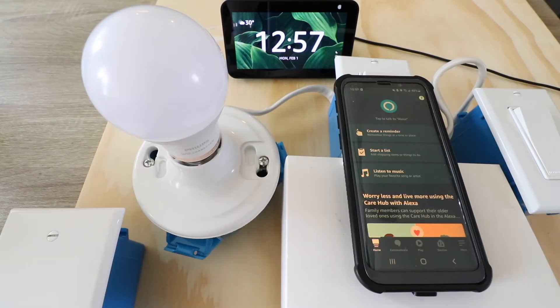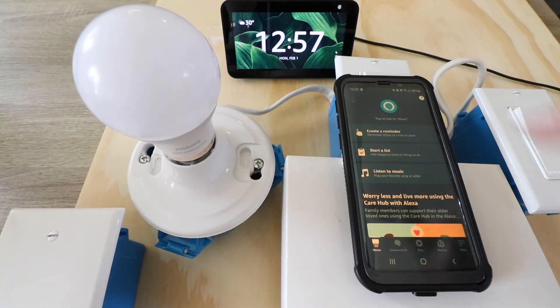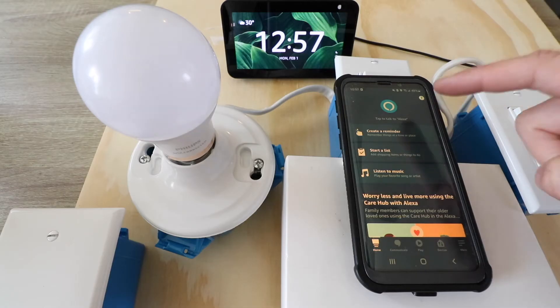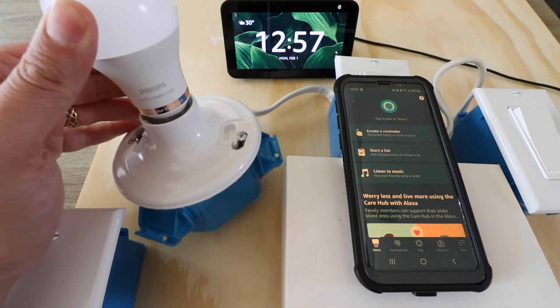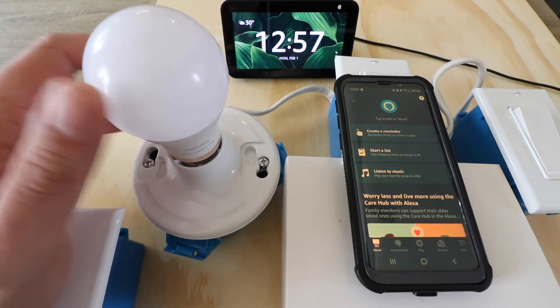To connect WiZ to Alexa, or a Philips WiZ to Alexa, what we need to do is have the Alexa app set up and installed on our phone. We also need to have it connected to our Alexa devices, which we've already done. We also need to have our WiZ smart bulb connected and set up on the WiZ app, which we've already done as well.